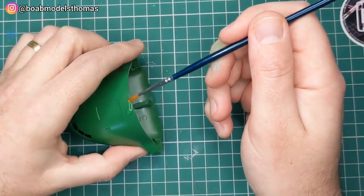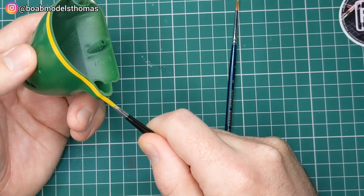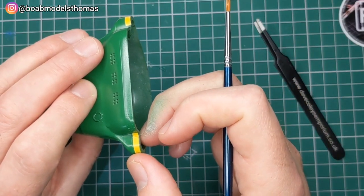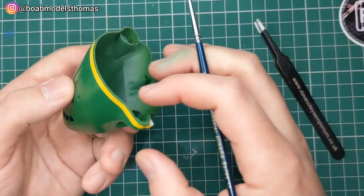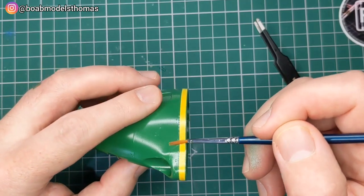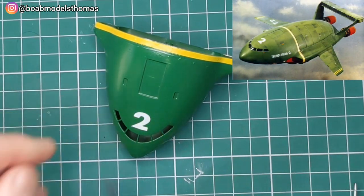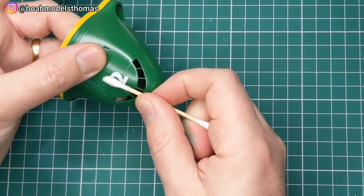Once that's cured I then went on to the decals, starting with a little bit of Micro Set. You need to be really careful with the yellow one because it goes all the way around the edge. It will meet up with a smaller yellow decal that goes underneath, but I'm waiting for the top decals to cure before going on to the underside. The number two goes on the roof. Looking at some pictures from the TV programme, some of the white decals are a little oversized on this, but I can't make my own decals so the kit ones have to do.